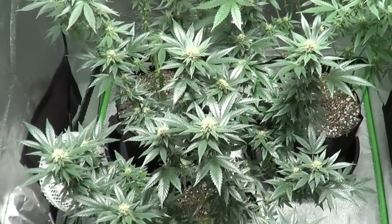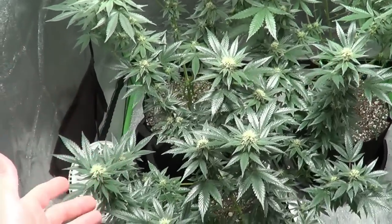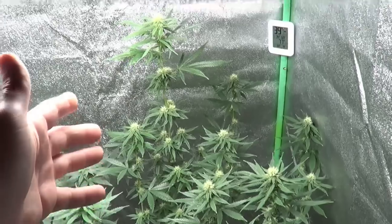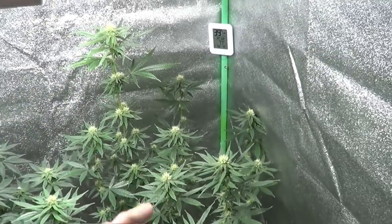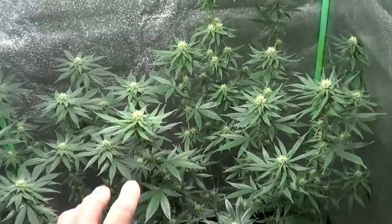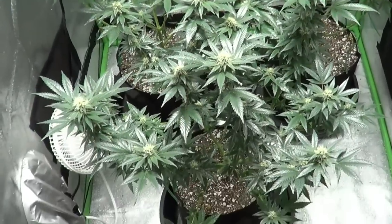The dieselicious is looking good, looking really shiny still, but flowering away and happy. No complaints other than the shininess. The amnesia in the back is definitely stretching up, almost reaching the light. I'm going to have to rotate that plant and put it back in the corner a bit away from the light. I think they're pretty much done with their stretch though.